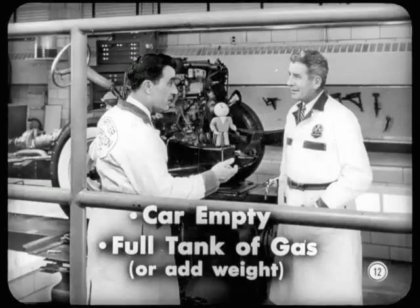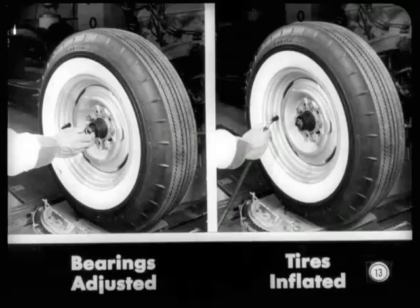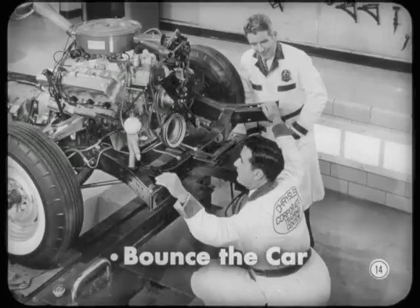You're really serious about measuring suspension height with the car empty and with a full tank of gas. Right. But remember that you can always add weight to the luggage compartment to make up for any lack of gas in the tank. In addition, make sure wheel bearings are properly adjusted. Inspect the suspension for looseness, wear, or damage. All tires should be inflated to specified pressure, and the car must be level.